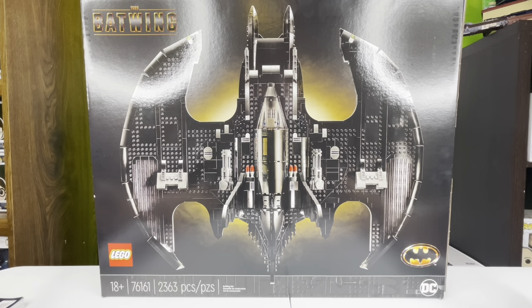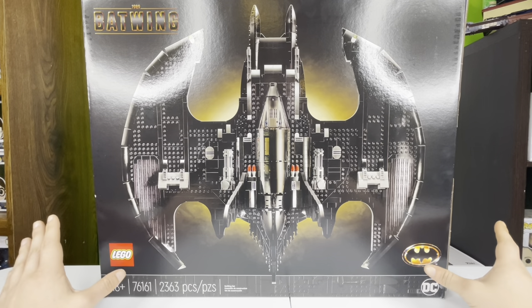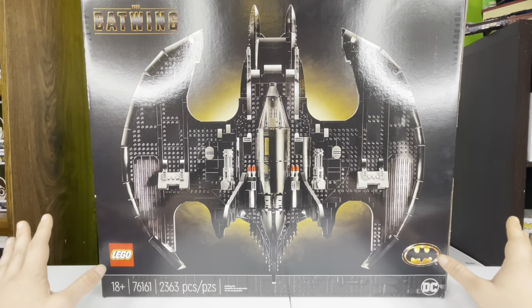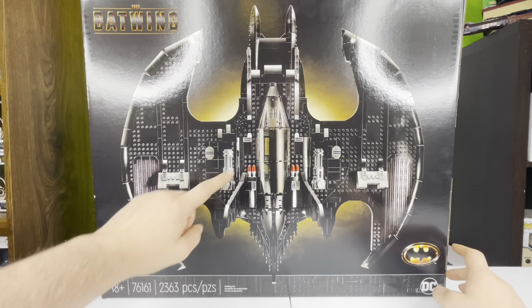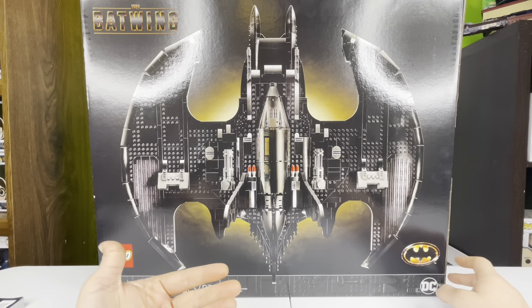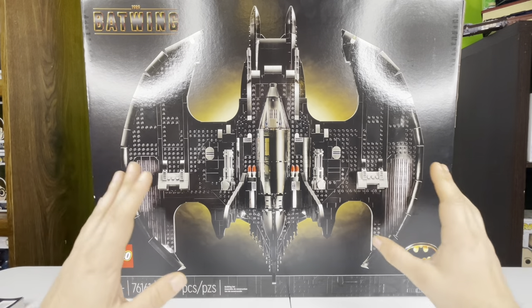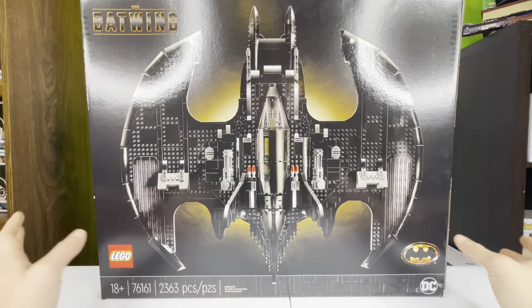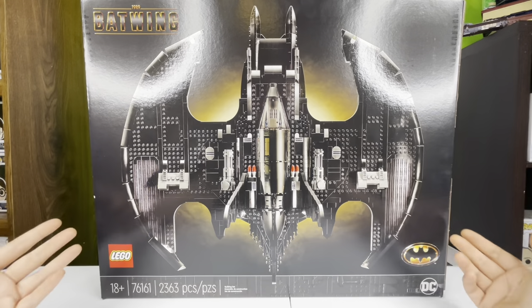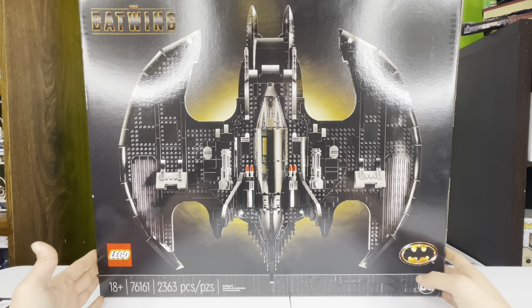I do love this set. It's got really nice box art. I kind of wish they would have done the full moon thing, but if you're watching this you saw my thumbnail — that's how I set it up with the full moon scene with the Batwing flying into it so it looks like the bat symbol. Anyway, let's get into this box.